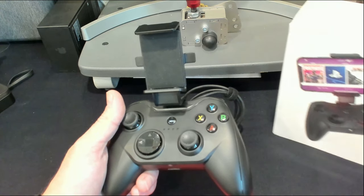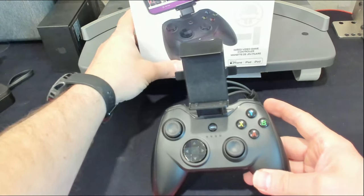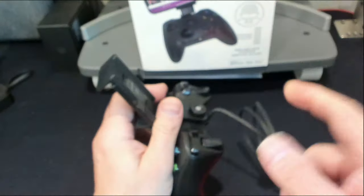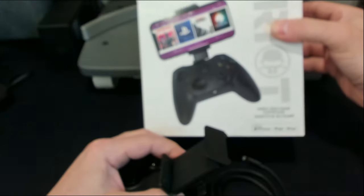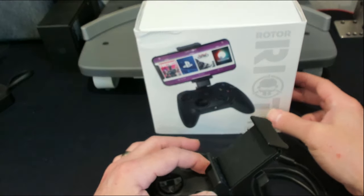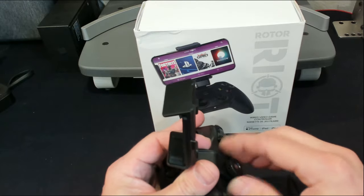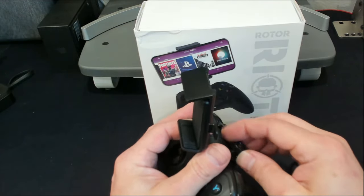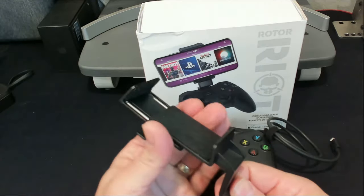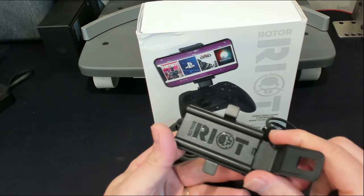I'm really enjoying this controller, so I want to go over some features I really like. It comes in a box, looks good, does the job. It comes with this little knob here — I'll unscrew it so you can see. It comes with the wired controller and this little holding device that adjusts up and down with these two little tabs.